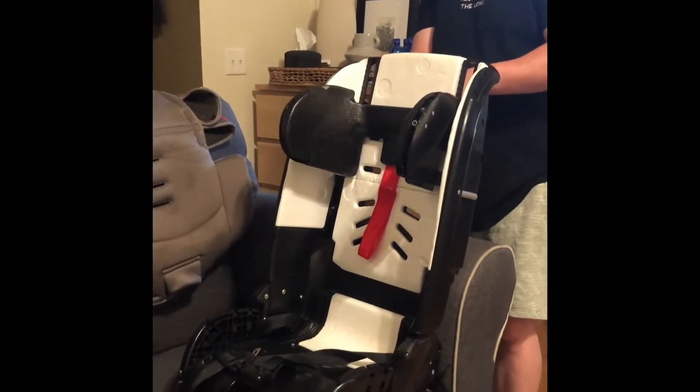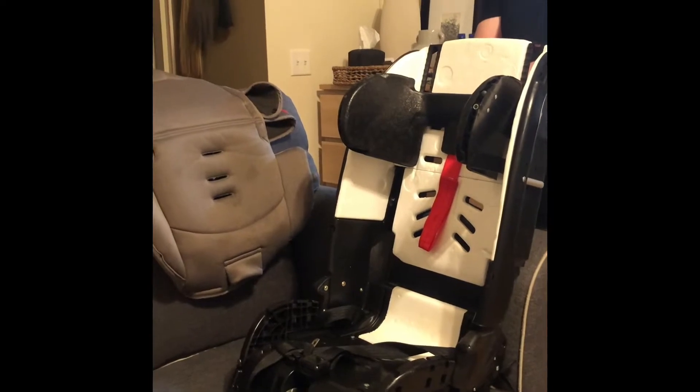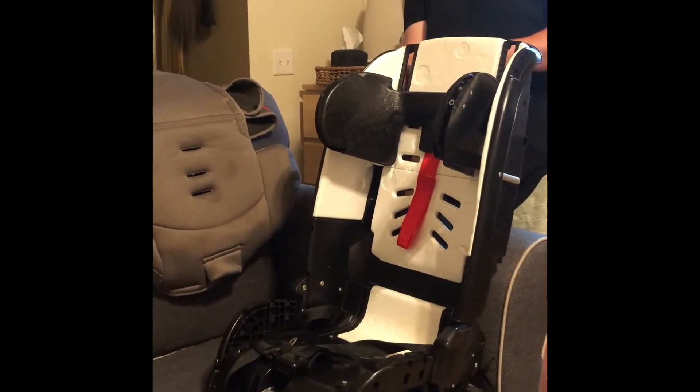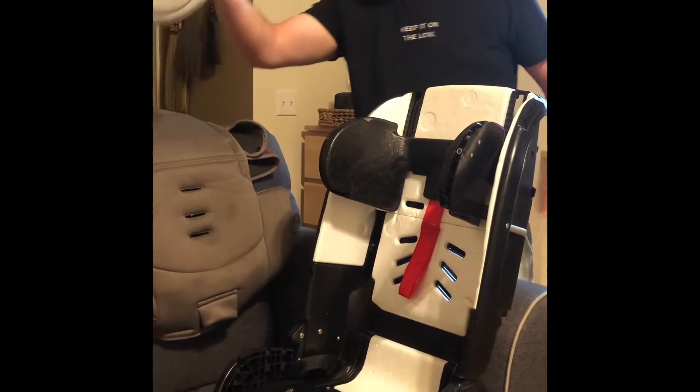We washed the cover of this car seat and this thing is a real pain to take apart and put back together and everything. It's worth it, I guess. Keeps it safe.